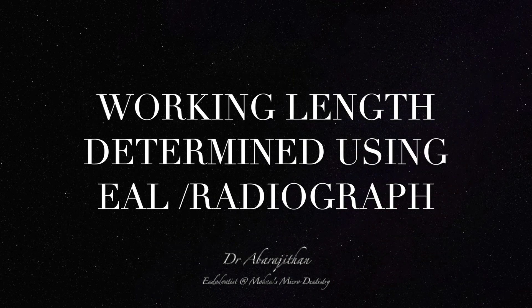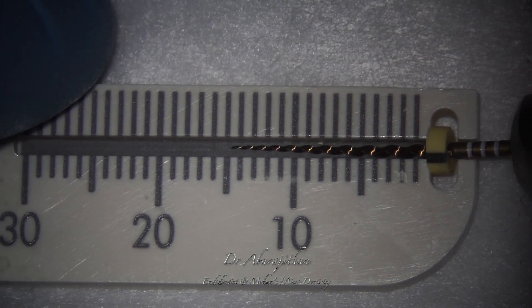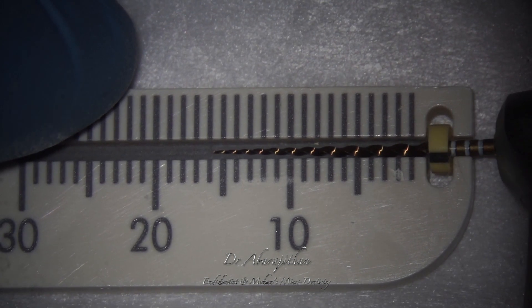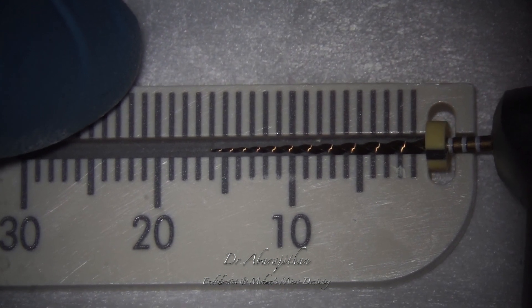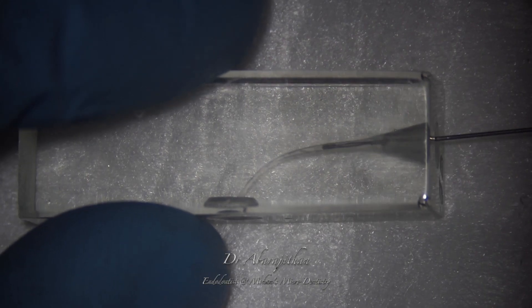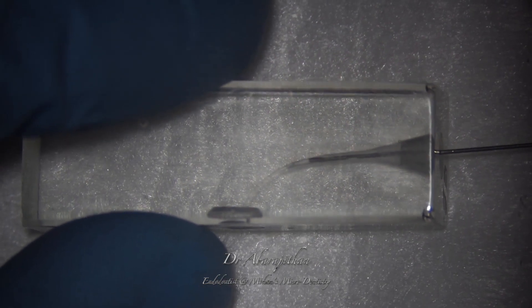At this stage, the working length will be determined either using an electronic apex locator or a radiographic method. This type of endodontic ruler will be very useful to adjust the working length without using the left hand. Now the canal is again filled passively with sodium hypochlorite.